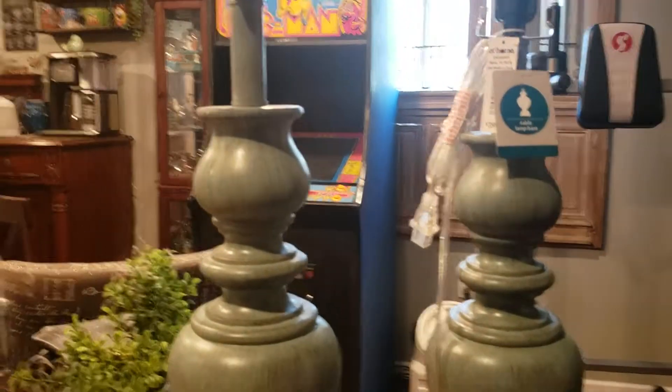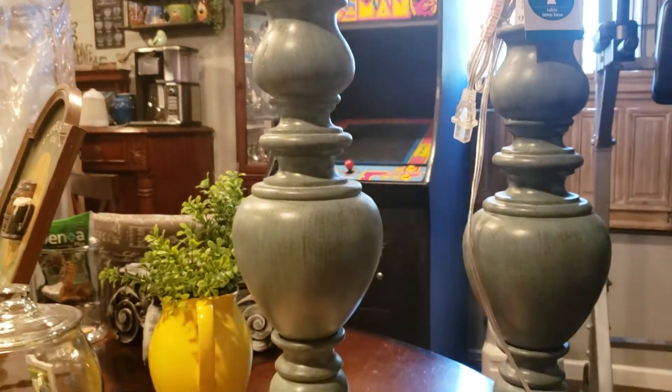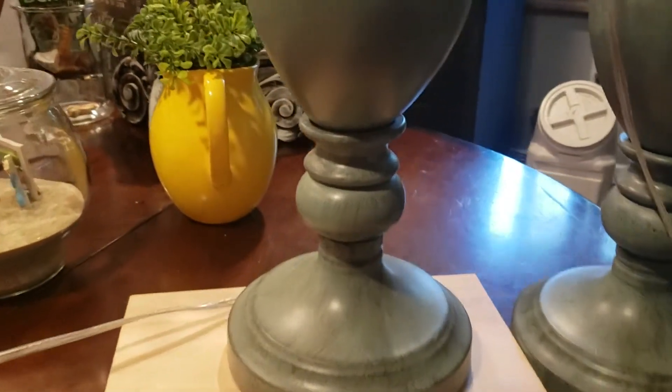Hi guys, welcome back to my channel. Today I'm going to be taking these lamps and making them look more farmhouse style.